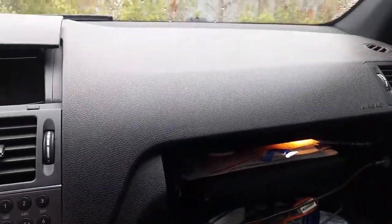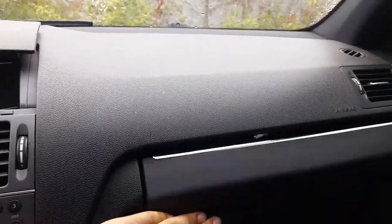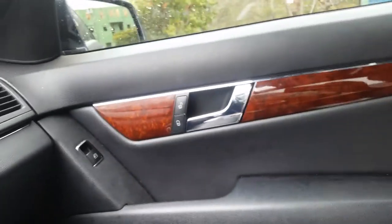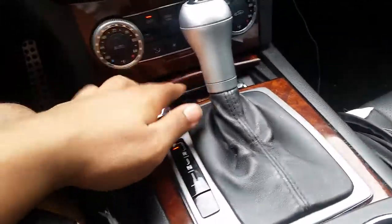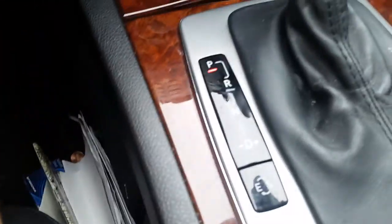You have just the regular entertainment system, nothing crazy. This isn't the navigation model. This is pretty much a daily driver. It's a pretty decent-sized glove compartment.